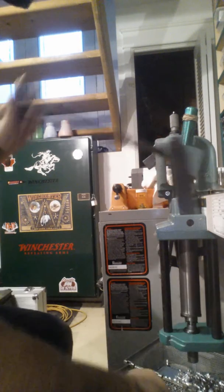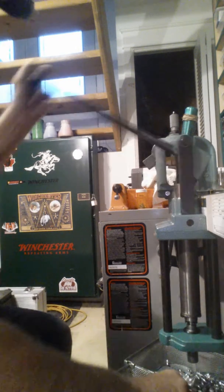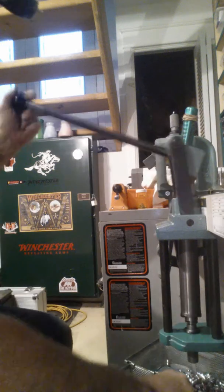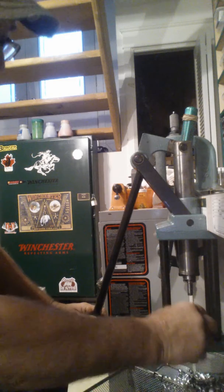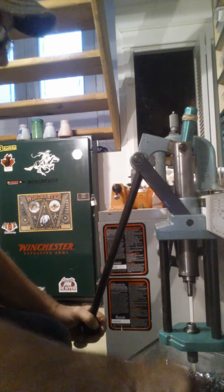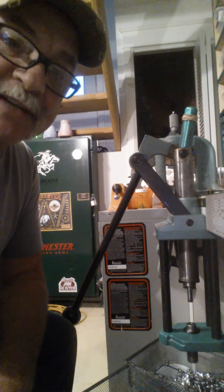I had an old ammo press sitting around, so I'm using this big press. As you can see, it works pretty good. Get a rhythm going and don't get your fingers jammed in there. The upside-down press seems to work better. There are always tricks if you look around on YouTube. Try it — you might like it. It works for me. Thanks for watching.